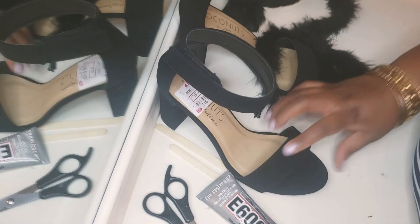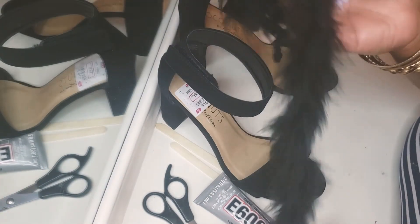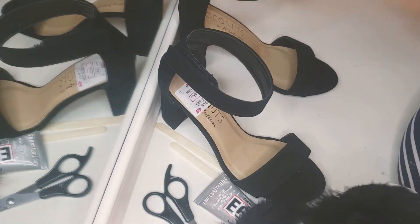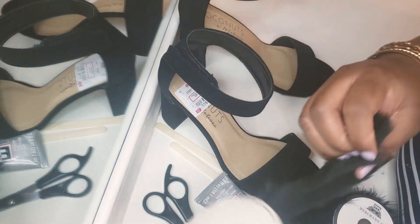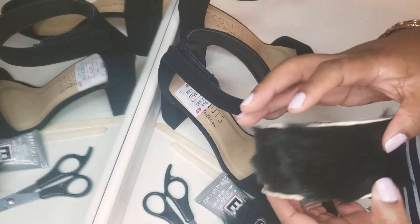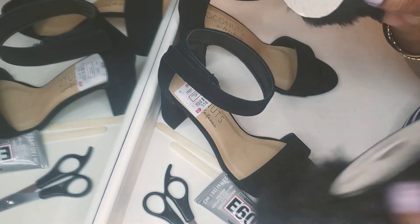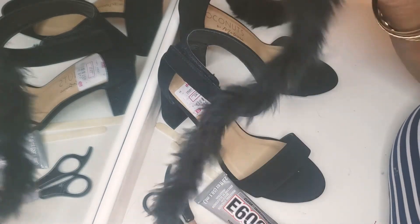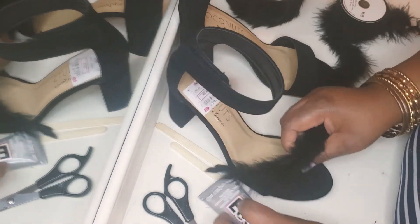Okay guys, I'm back. So I decided to go with the feather, because this is initially what I was going to do. I just saw the fur there and was like, oh, that's cute — I actually like this better. But I really bought the feather for this video, so I'm going to go with the feathers. Okay, let's get started.